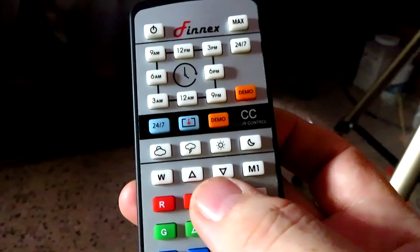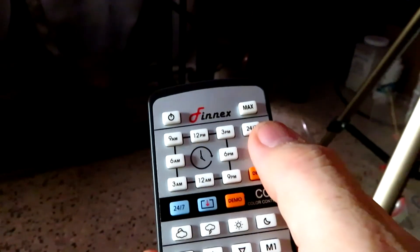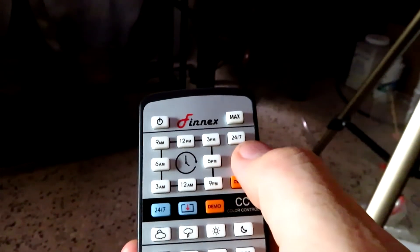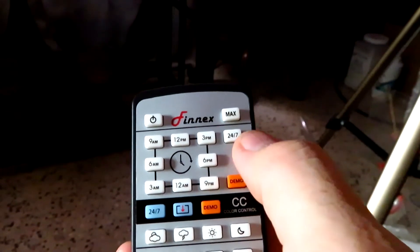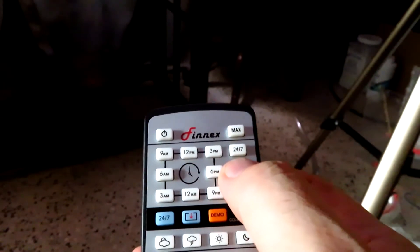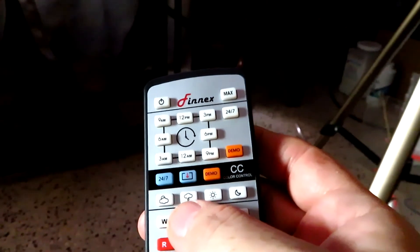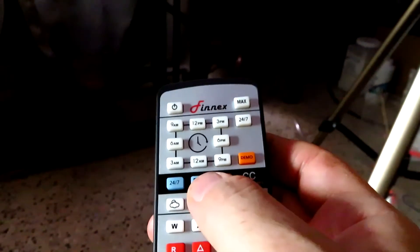Some things that confused me: I wasn't sure why there are two 24-7 modes. The white 24-7 is the default — if you use that one, only one indicator LED will be on while it's running, I think the blue one. But when you're in 24-7 customizable mode, both indicator lights are on at the same time.